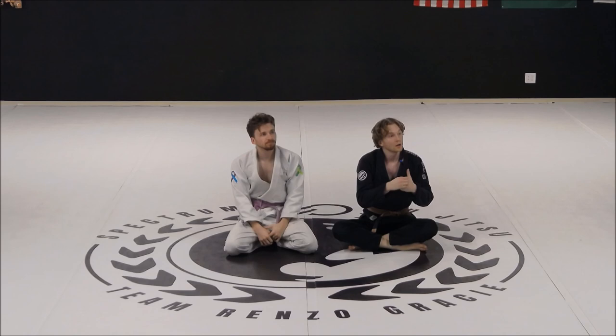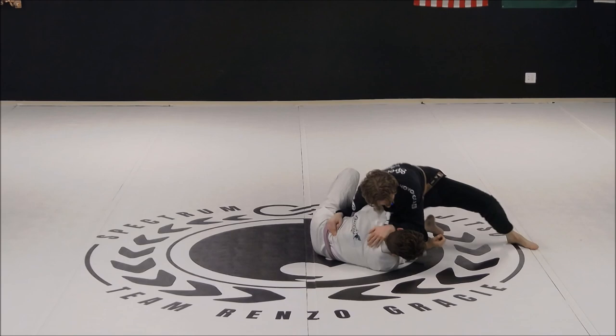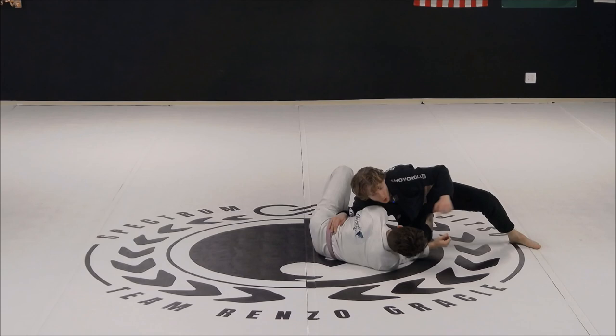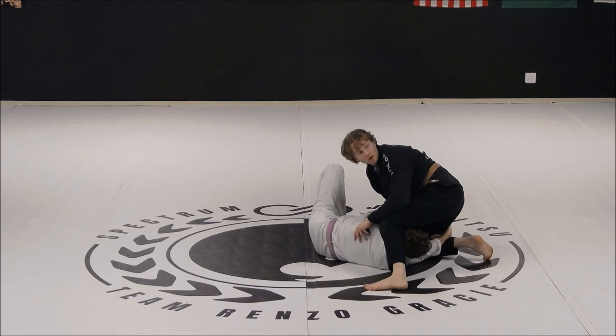Does anybody have any questions? When I'm initiating the top spin and he has the underhook, look how I'm pulling that leg away from him. As I start to step over the head, when that knee touches down my leg is gone — I'm gonna immediately start to circle that foot behind him. If he does grab onto my leg, my leg versus his arm, I'm gonna overpower.